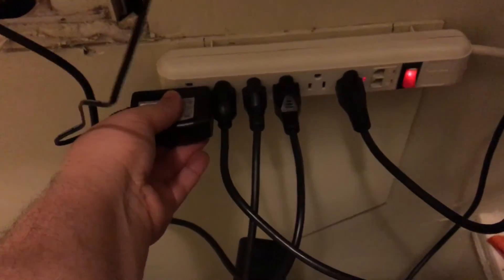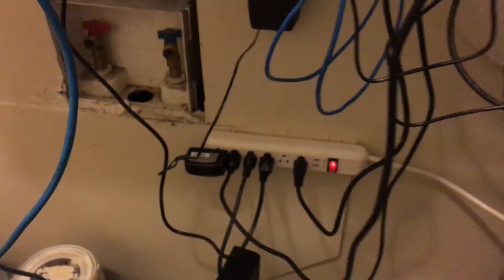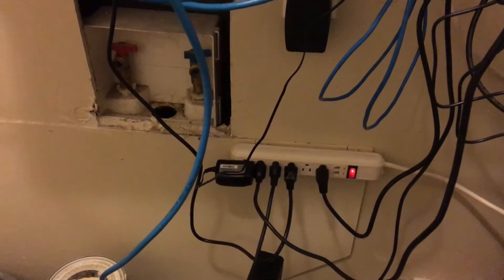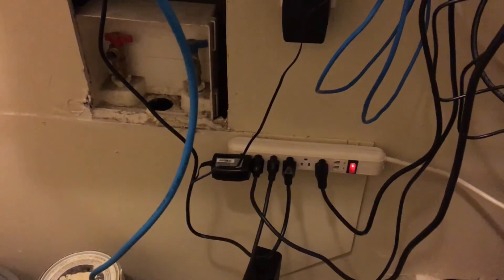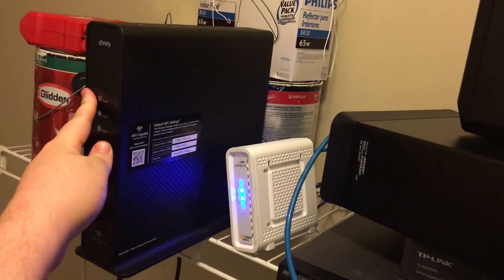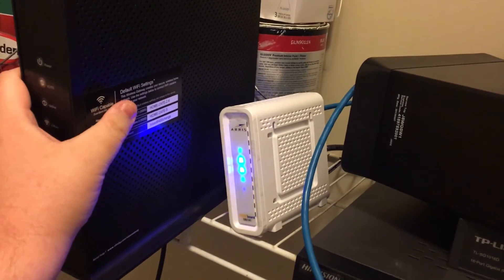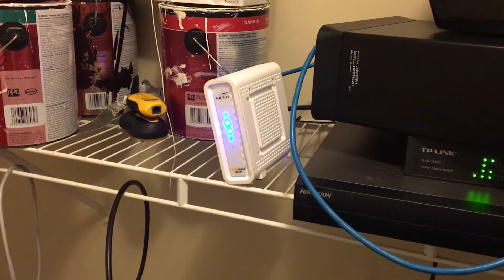One thing I did notice — I can't confirm whether it's with my unit or all units — but this cable is very, very loose. Nothing should be disturbing it in my setup so it won't be a problem for me, but if your modem is somewhere where feet might bump it, be aware that may be an issue. Just to compare, here is my Comcast modem next to the new one — as you can see there's quite a bit of a size difference.